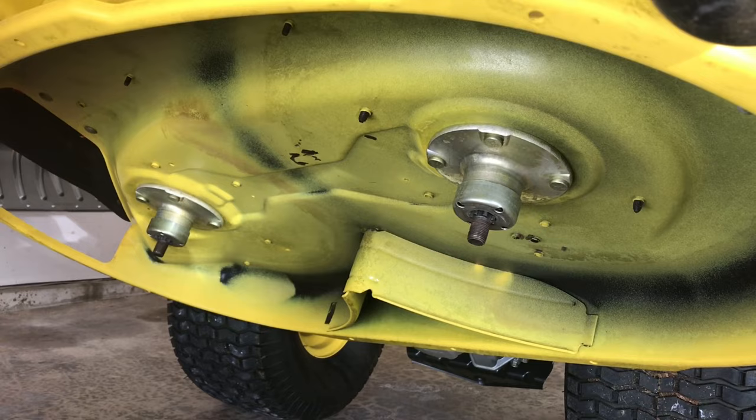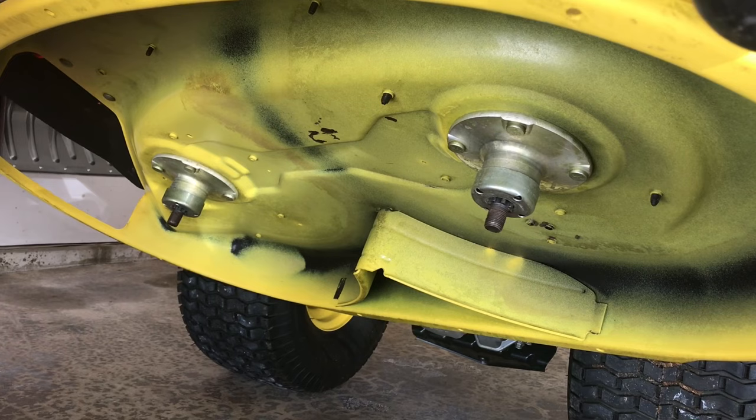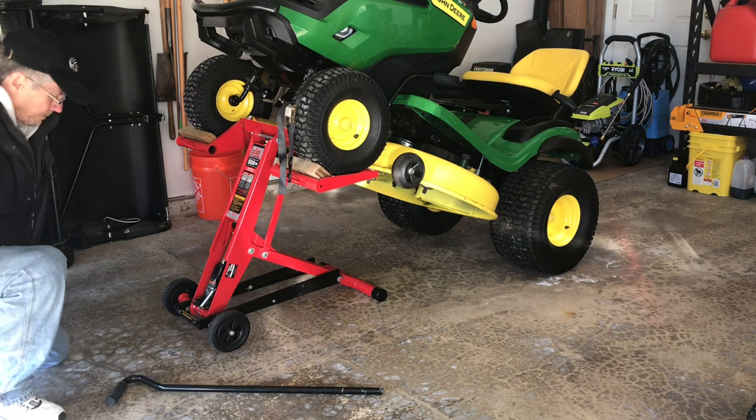What I use to clean it is a pressure washer. For maintenance on the blades — taking them off to sharpen or replace them — the jack makes it a heck of a lot easier.